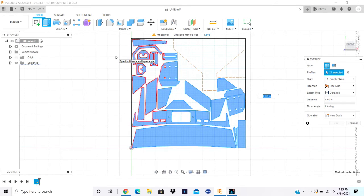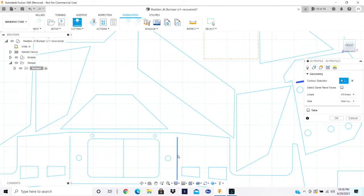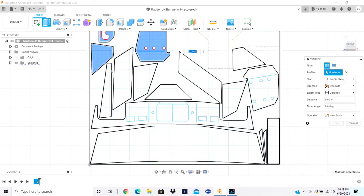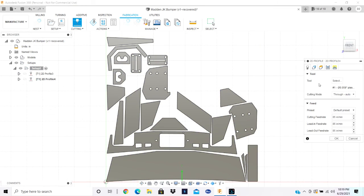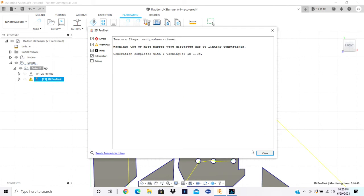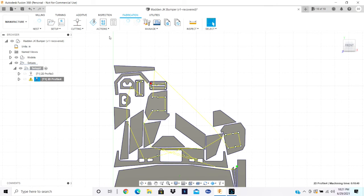As we move along extruding the different parts and setting up cut profiles, one thing we found out is that once you extrude the pieces, the program won't pick up those lines for the relief cuts. So we actually had to create one profile without extruding any parts — just for the relief cuts — then go back, extrude the parts, and create the second cut profile so we can get the relief cuts as well as obviously cutting out the entire bumper, as we finish up setting up our different cut profiles.